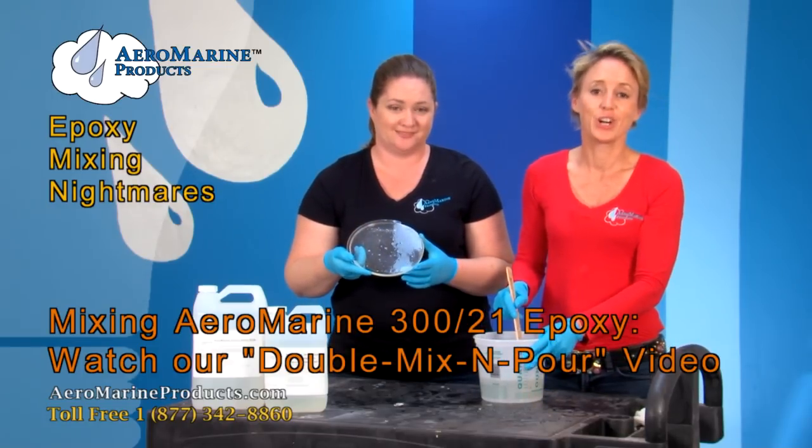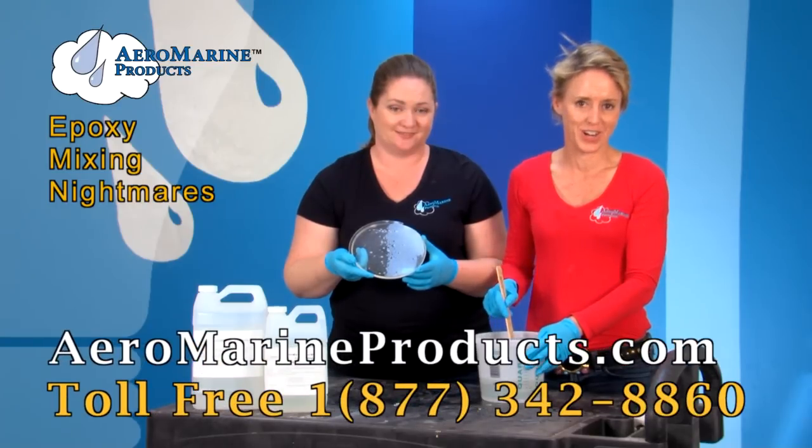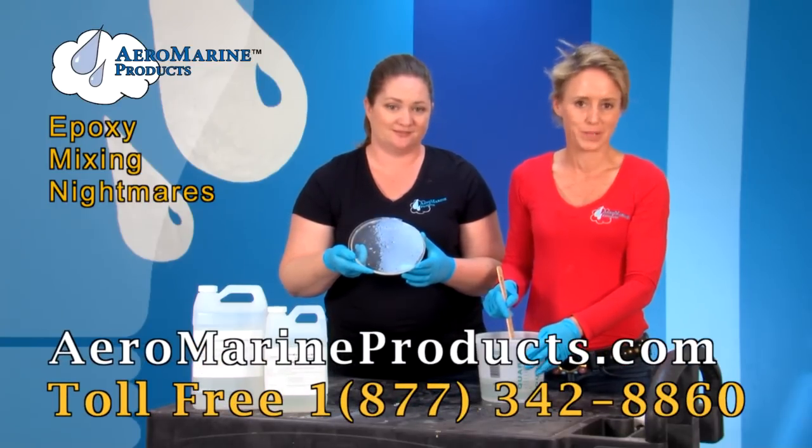To avoid this mistake, go to AeromarineProducts.com and watch our double mix and pour video.